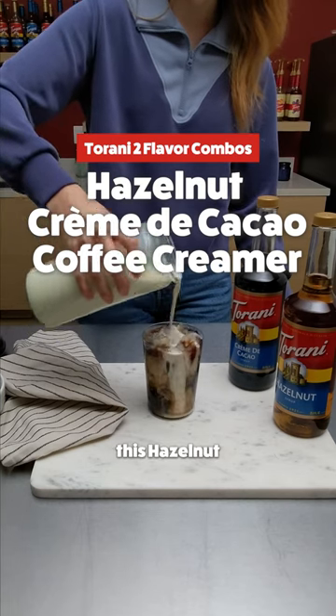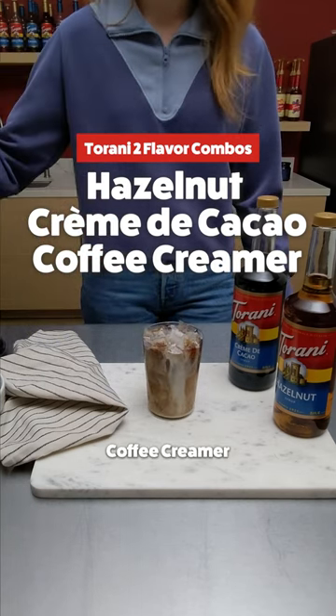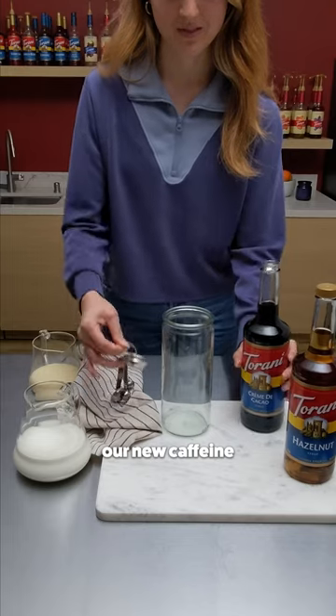Ready to take your coffee to the next level? This hazelnut and creme de cacao coffee creamer recipe is our new caffeine go-to.